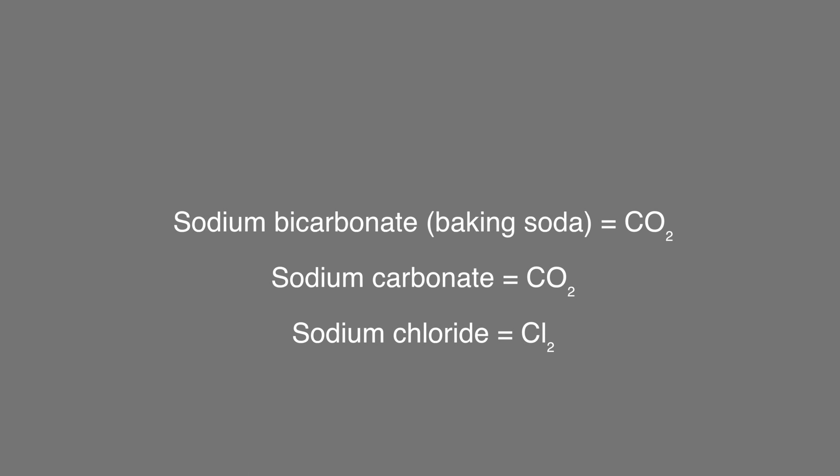Something I should note: this process will work with other sodium compounds - you can use sodium carbonate or sodium chloride. However different gases will be produced. With sodium carbonate it's still carbon dioxide, but with sodium chloride you're going to be producing chlorine gas. In this kind of cell that isn't a problem because your sodium hydroxide is still separate from the chlorine. However if you do it in a single cell you're going to react some of the chlorine with your newly formed sodium hydroxide, so you're going to get sodium hypochlorite, which is bleach and is very difficult to separate out.